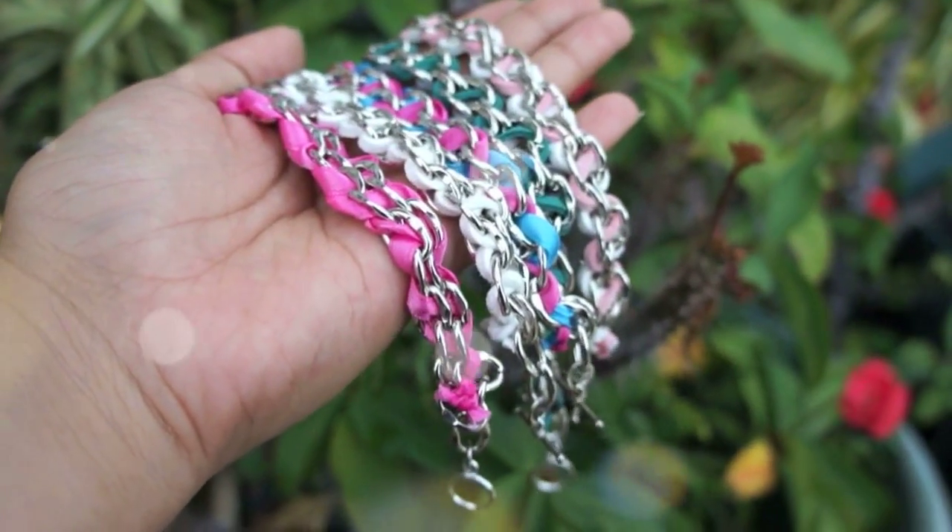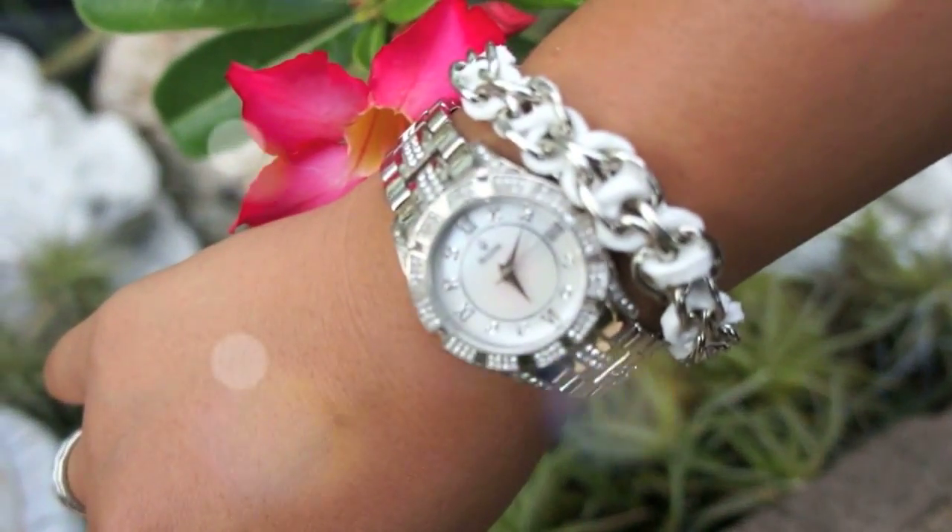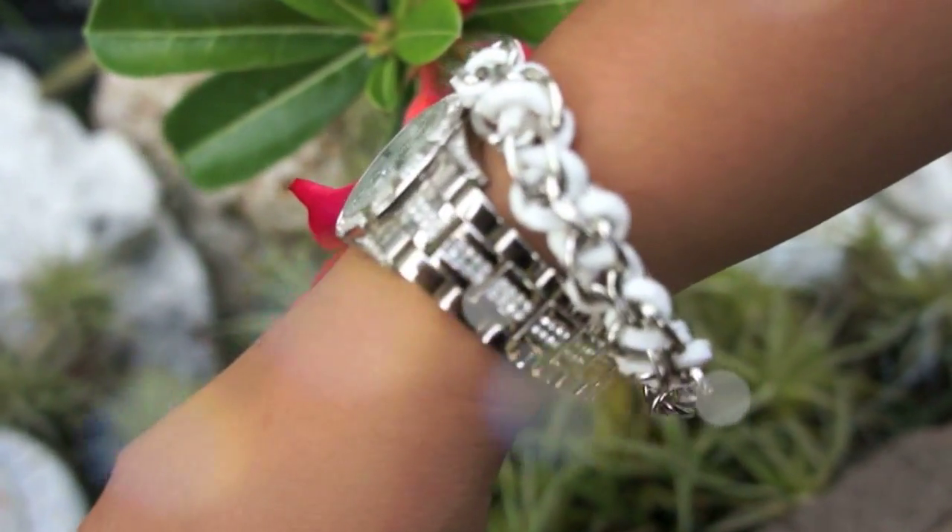Chain bracelets have been so in this season, so I thought I'd give it a try and make my own woven chain bracelet. This is really fun because you can use different materials and different colors.